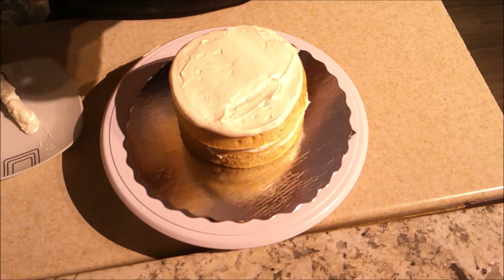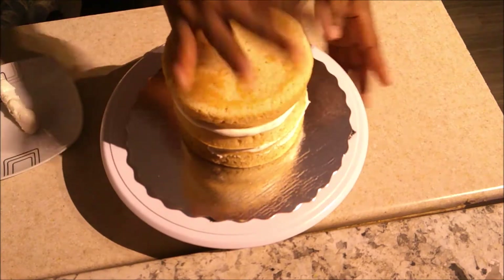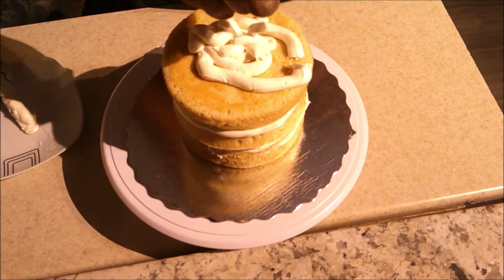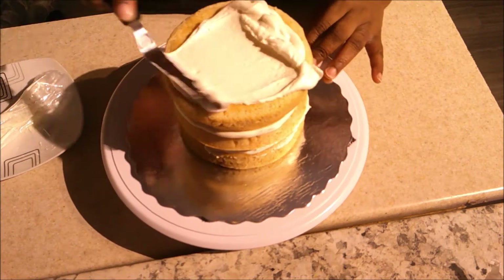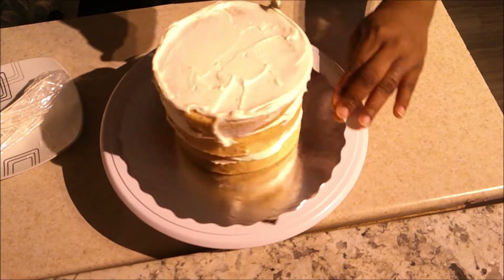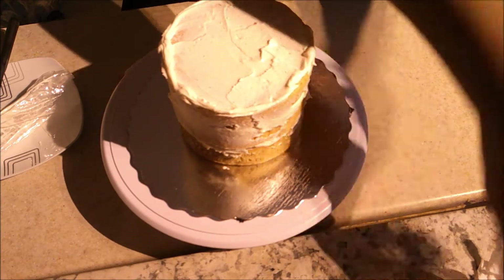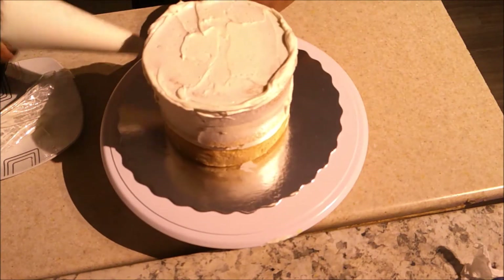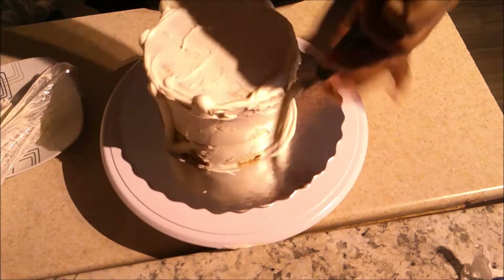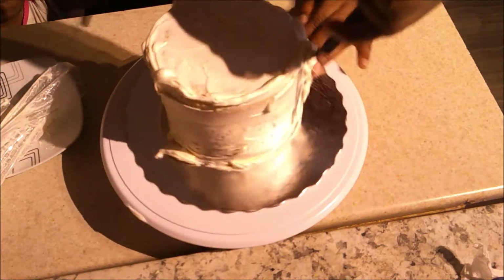I'm doing that press-down again to release the air bubble between the layers. Then I place the final cake layer bottom-side up because it's flatter, and I'm applying a thin coat of icing as a crumb coat. Always crumb coat, guys — even if your cake isn't very crummy. It traps any crumbs so they don't show in your final frosting.